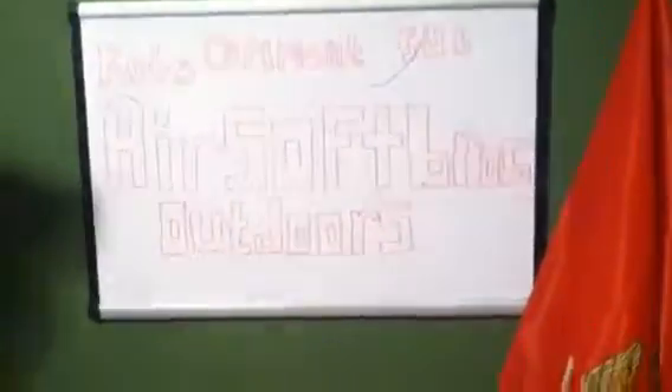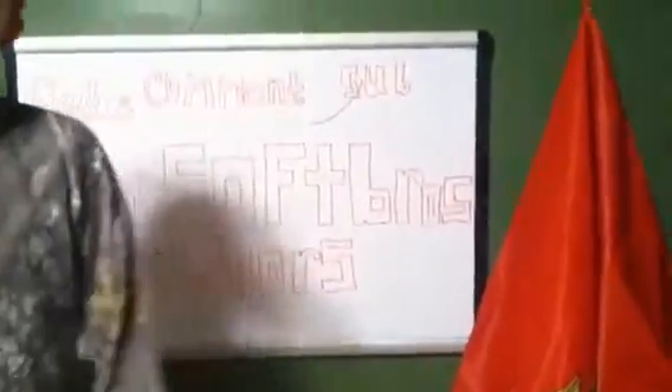Alright guys, just a little ending note here — we do appreciate all the likes, subscribers, and comments. We wanted to introduce that we are starting an airsoft team. We do appreciate all likes and subscribers — that really helps out. We do read the comments and check them daily. Thank you guys for watching this video. We're going to try to make at least one video every week, so we'll keep you posted. Thank you guys for watching — and subscribe.